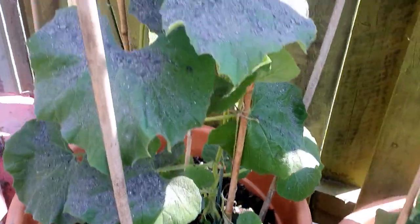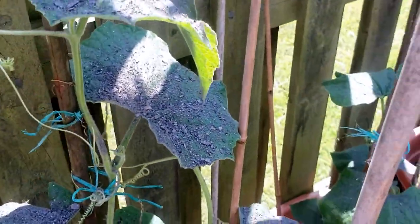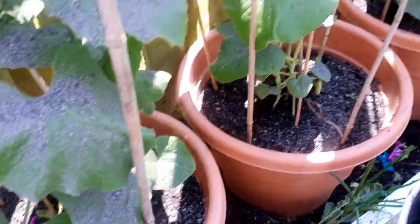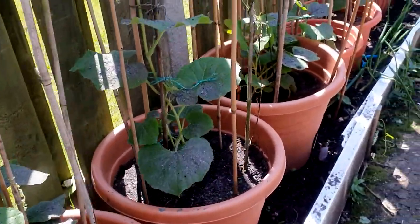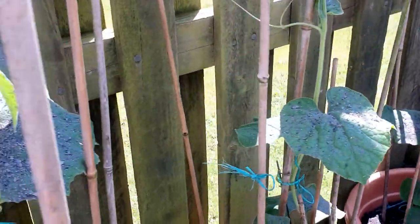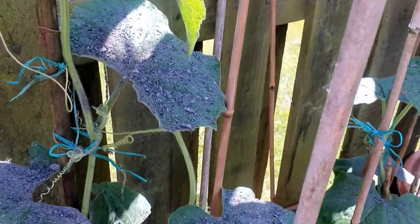I'll show you these plants. This is our lull plant — you can see we've got a couple of them. Hopefully this year they'll be able to give us some nice lulls.